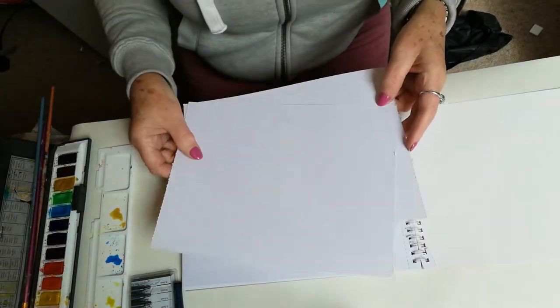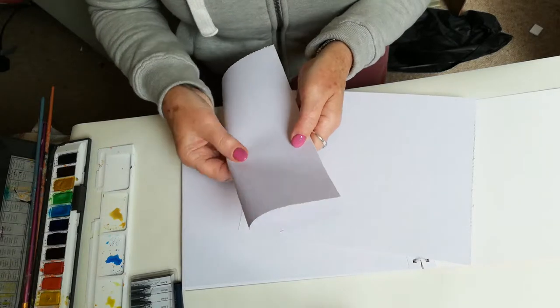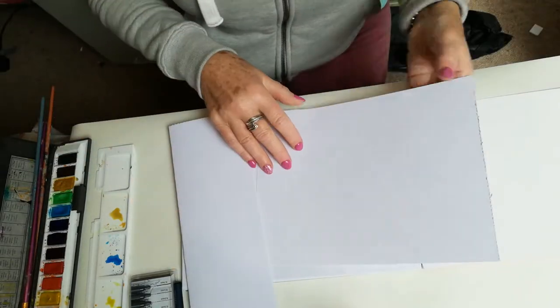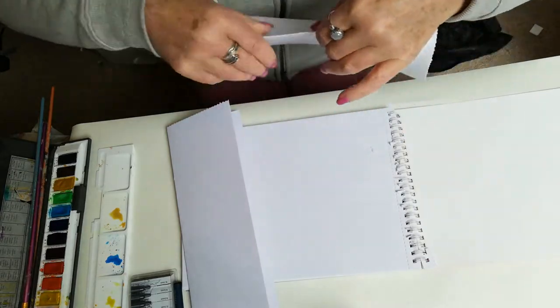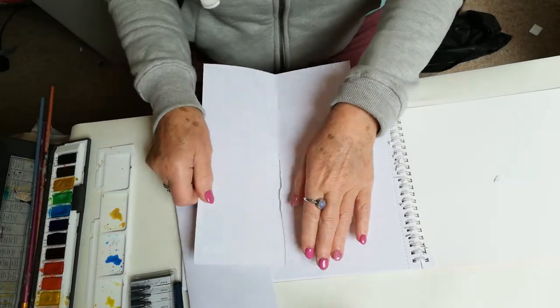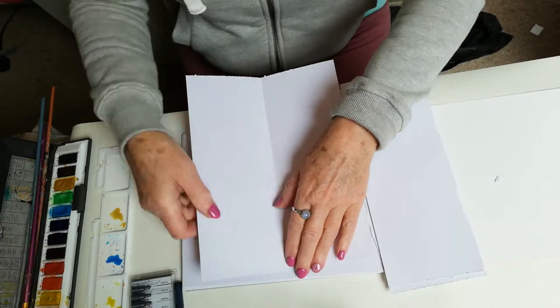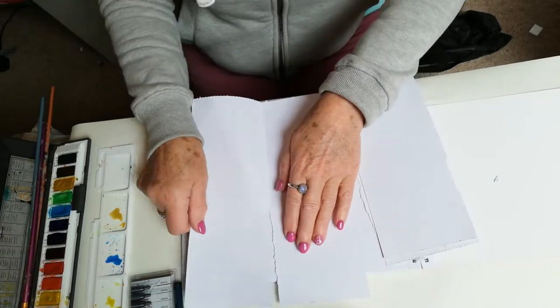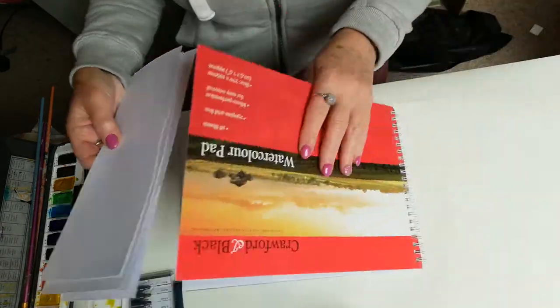I've already taken two out. Fold it in half lengthwise, both pieces like this, and just hand-grip it to give them a nice natural effect. These two sheets should be enough to make one concertina journal.